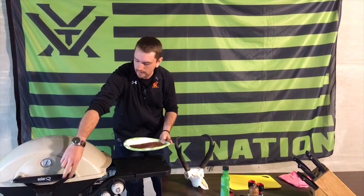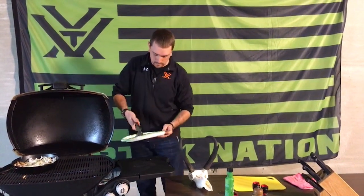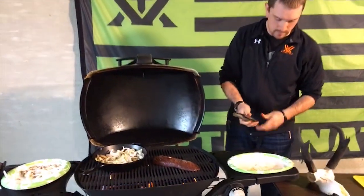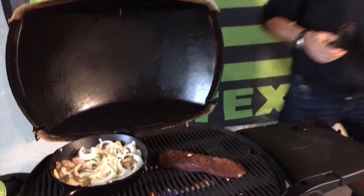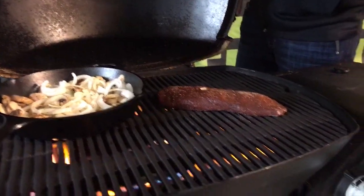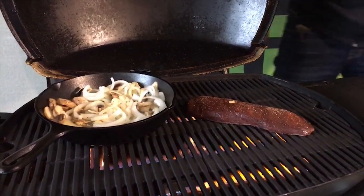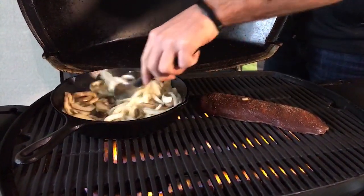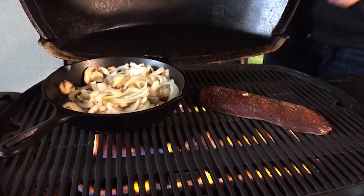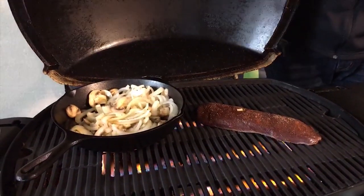Let's throw that on there. We'll get that cooking. You can hear it starting to sizzle now — that's good. Once it's on there, like I said, you really only have a few minutes to worry about it because it does cook fast. Maybe three to four minutes a side, on high temp. Extremely high temp — hotter the grill, the better.